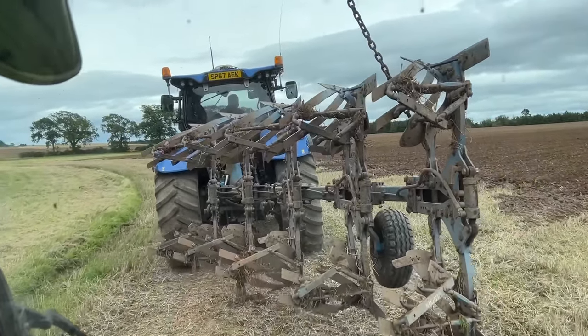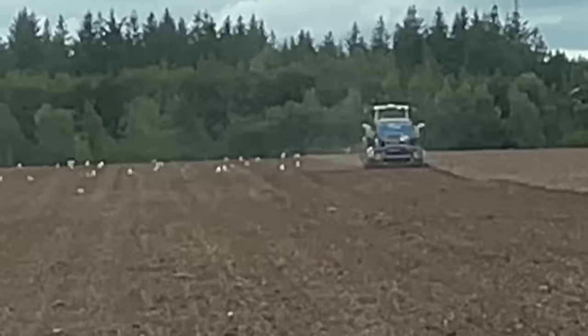Dunks is going to go and put the other plough on just to finish up. There's Kev, getting on well.